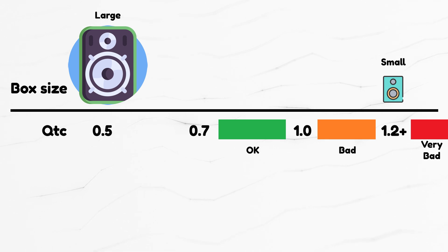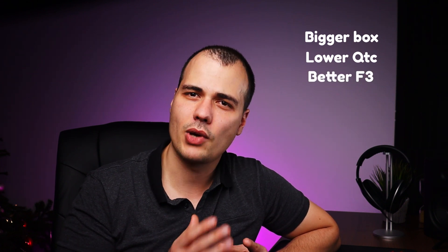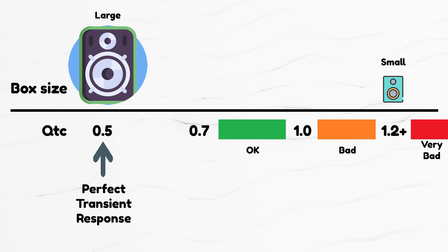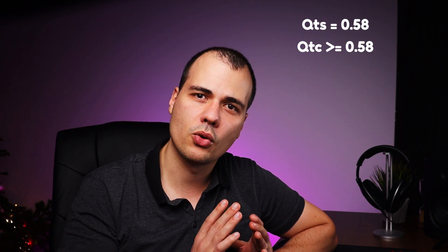If for some reason you want to make the box bigger, QTC will go down — let's say 100 liters. Two things happen: the F3 point is better and transient response is also better. Perfect transients are achieved at a QTC of 0.5. But if I input 0.5 in the QTC calculator, we see a negative number. Why? Because the QTS of the speaker is 0.58. When you place this speaker in a sealed box, QTC will be higher than 0.58 — it can equal 0.58 if the box is large enough, but never lower. So the 0.5 QTC case is an impossible scenario with this speaker.